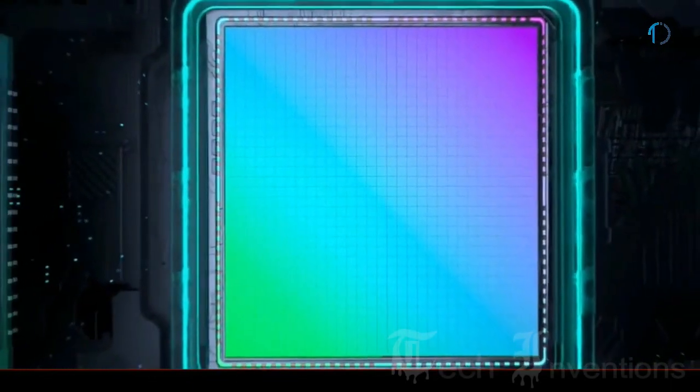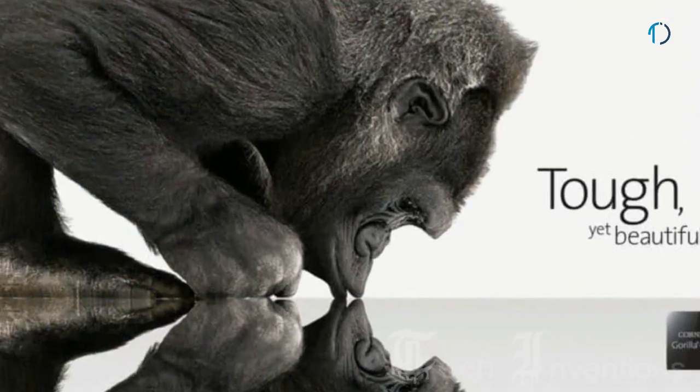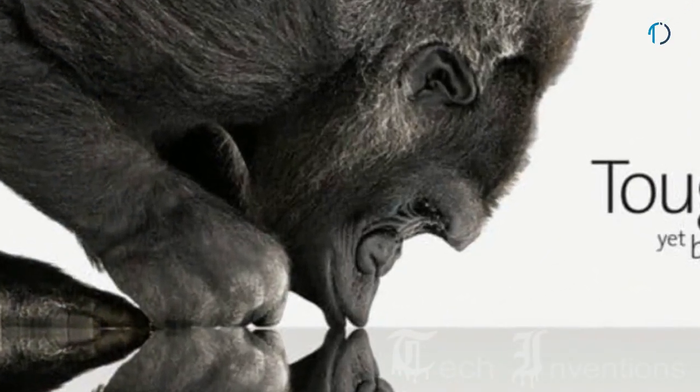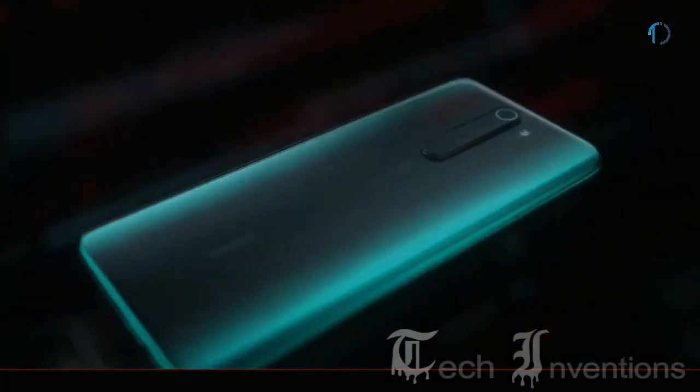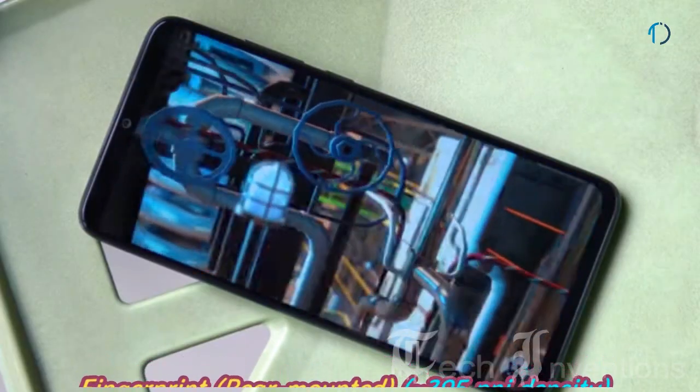You can adjust the display to make it cooler or warmer with a color wheel for adjustment according to user needs. The smartphone has Gorilla Glass protection on the front as well as a 3D curved back. It has a rear-mounted fingerprint sensor with an image density of 395 ppi.